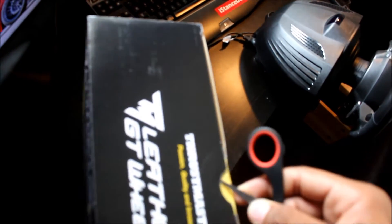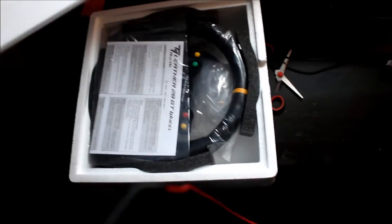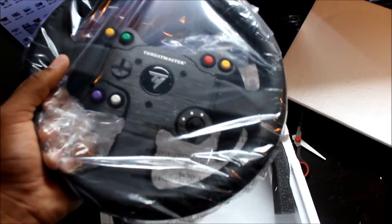I'm going to open this. I'm just looking down. Oh wow, right off the bat you can feel the weight difference and quality.